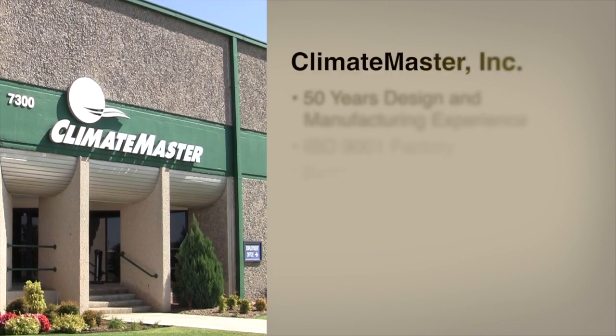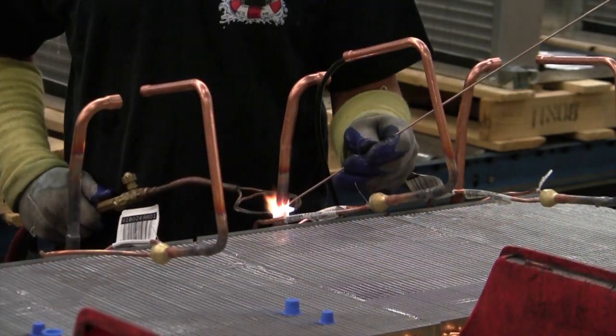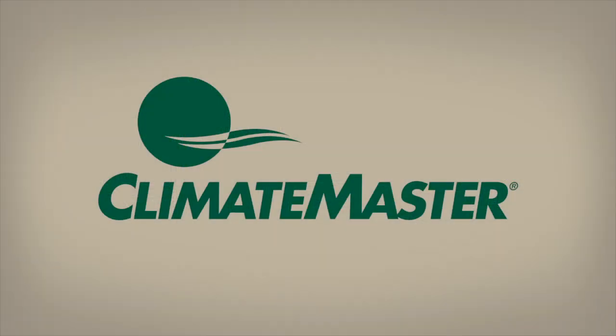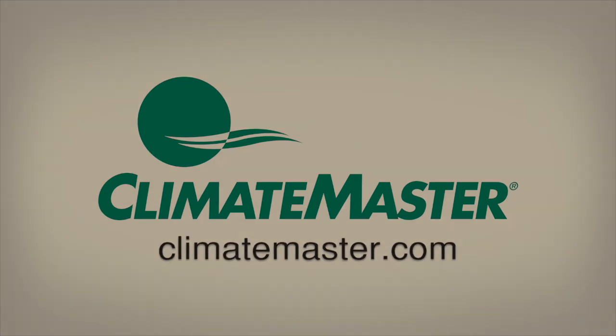As the world's largest and most progressive leader in clean, renewable geothermal technology for more than 50 years, ClimateMaster has designed and manufactured industry-leading heating and cooling equipment for the commercial and residential construction market worldwide. Visit us at ClimateMaster.com to learn more about geothermal central heating and air conditioning systems.